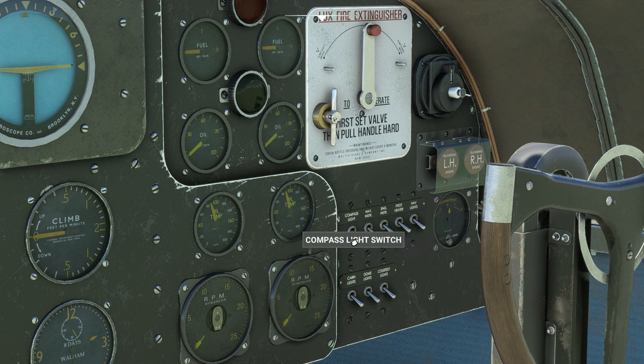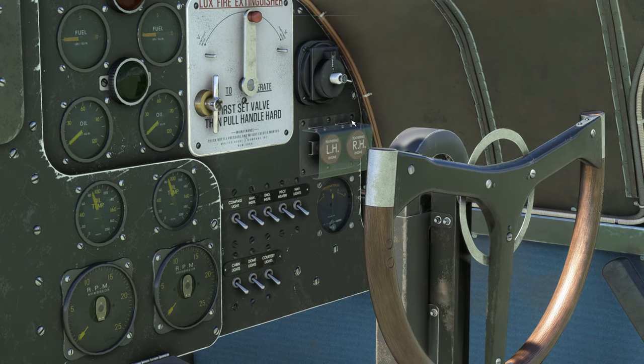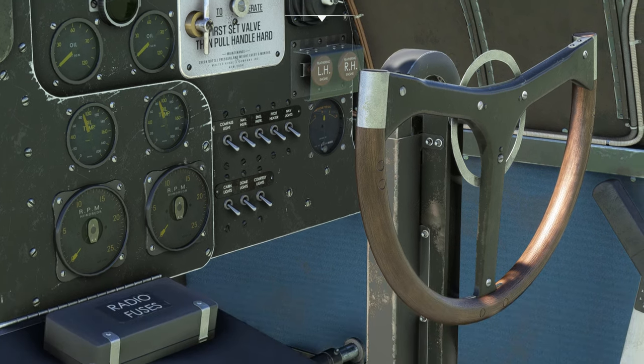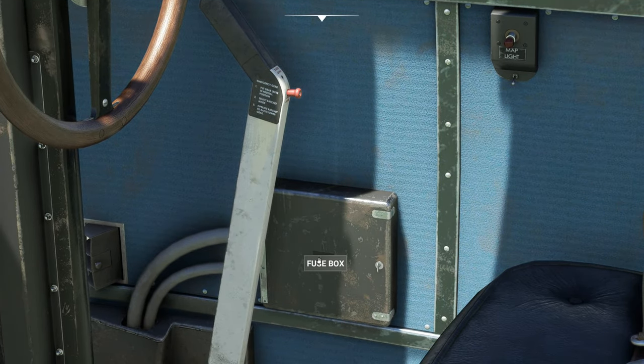These switches are primarily for cockpit lighting and nav lighting. Down here are more lighting switches like dome lights. We also have a fire extinguisher — I haven't tested it, but most things in this plane actually do work so it wouldn't surprise me if it functions. And then we have the prop feathering buttons down here.